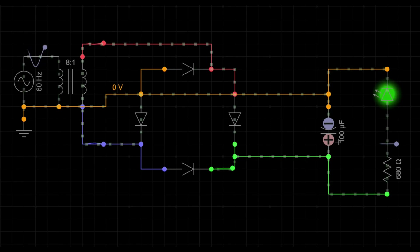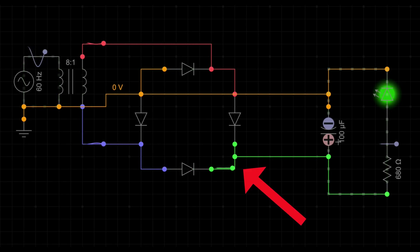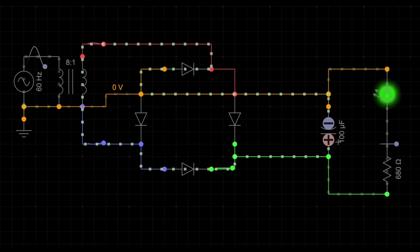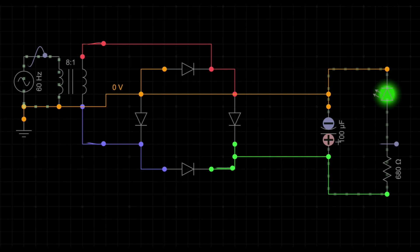Let's zoom in on the full wave rectifier itself. When connected to an AC source, the rectifier's four diodes work together to allow current to flow through the load in one direction, regardless of the AC polarity. During the positive half of the AC wave, diodes 1 and 2 conduct, allowing current to pass through the load. During the negative half, diodes 3 and 4 conduct, still allowing current to pass in the same direction through the load. This arrangement converts both halves of the AC cycle into a pulsating DC output.